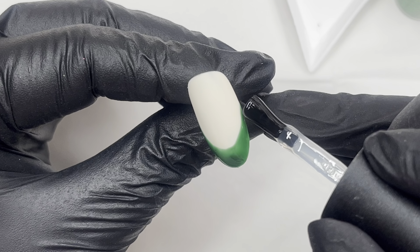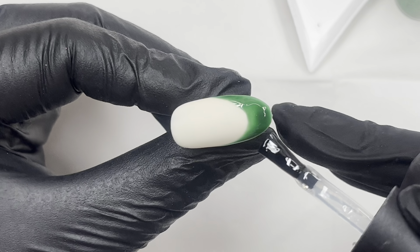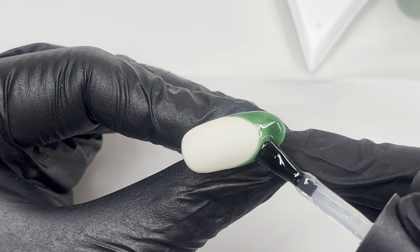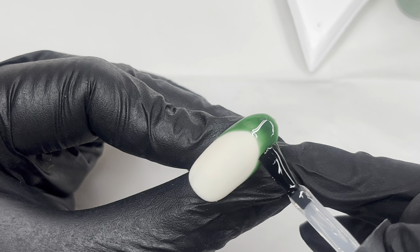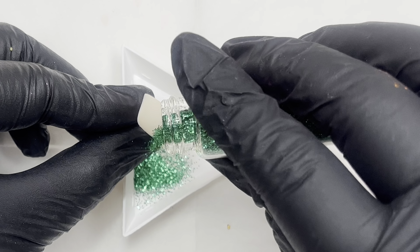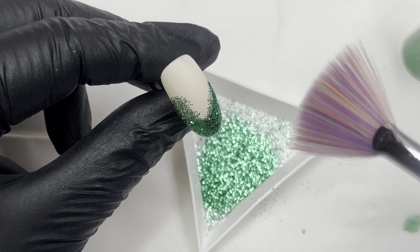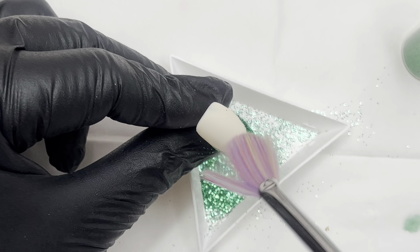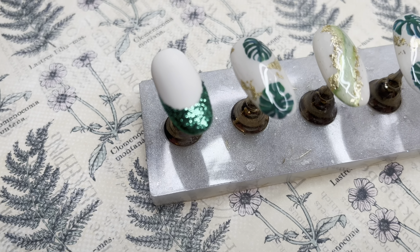Once I'm happy with the smile line and the curvature, I go in for a cure. Then I'm using the brush from the gel polish — this is no-wipe — because I'm sugaring on some beautiful emerald glitter. I'm putting a nice light layer on; you could do this with a detailer brush if you wanted, but I was happy enough with the gel polish brush. Then I just sprinkle the glitter on, go in for a double cure, give it a brush, and we'll see what the final set looks like.